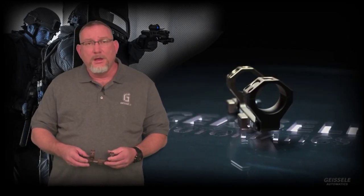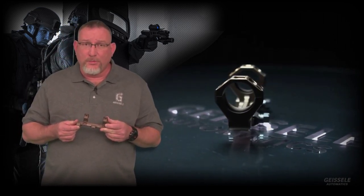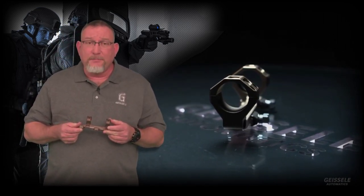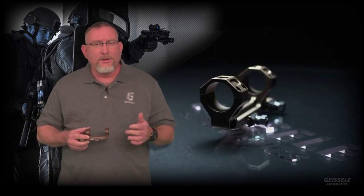This year, in 2016, Geisele is launching its line of precision machine scope mounts. We call it the Super Precision Series. Like many things that Geisele makes, it starts with a request from the Department of Defense.